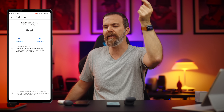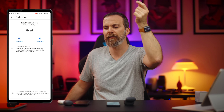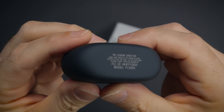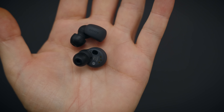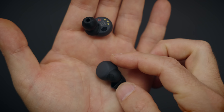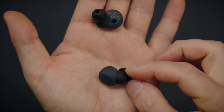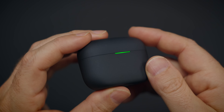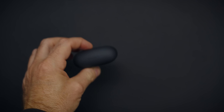The sound from the find device feature gradually gets louder. The case also doesn't have wireless charging, which I wish it did — leaving earbuds on wireless charging when you're not using them is a very nice way of keeping them charged.